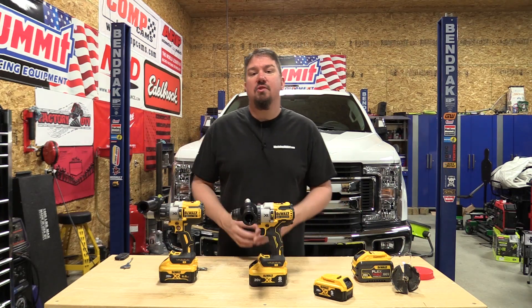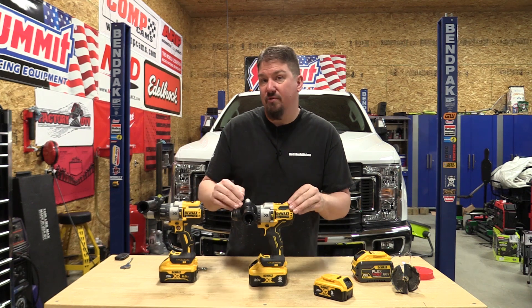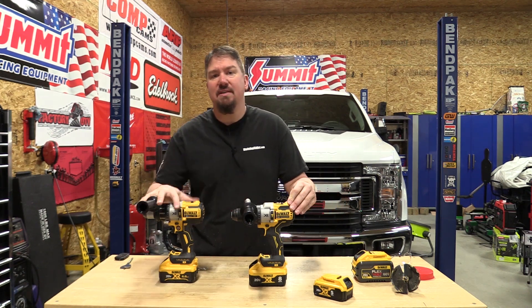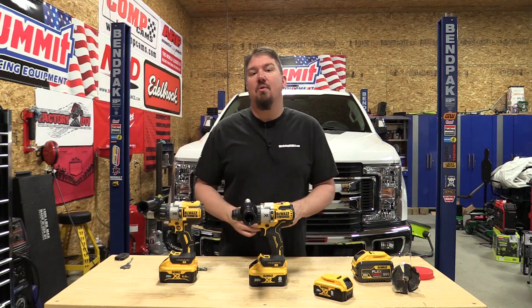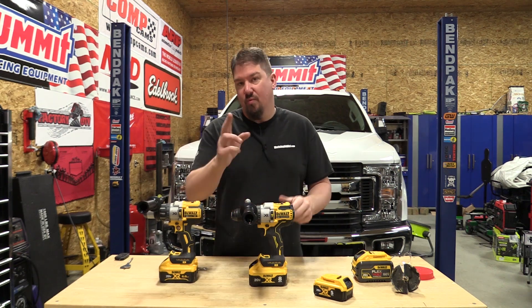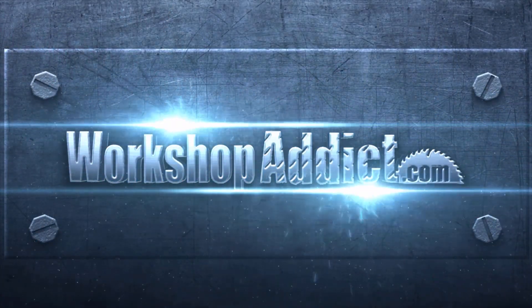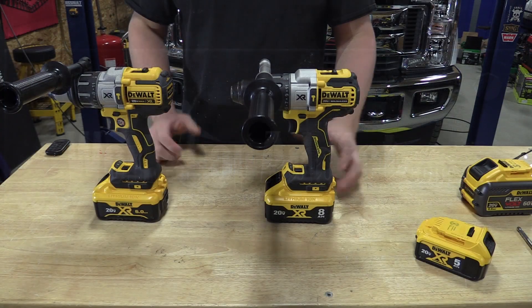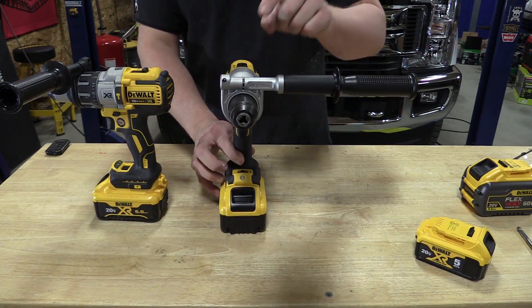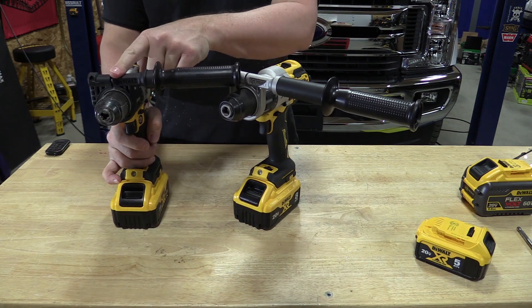Hey guys, today we're going to go over DeWalt's new DCD998 Power Detect half-inch hammer drill driver. We're going to compare it to the DCD996 which it replaces and show you how much more power this drill has with the right battery. Through the video I want to make sure that you know what is the DCD998 and what is the DCD996.